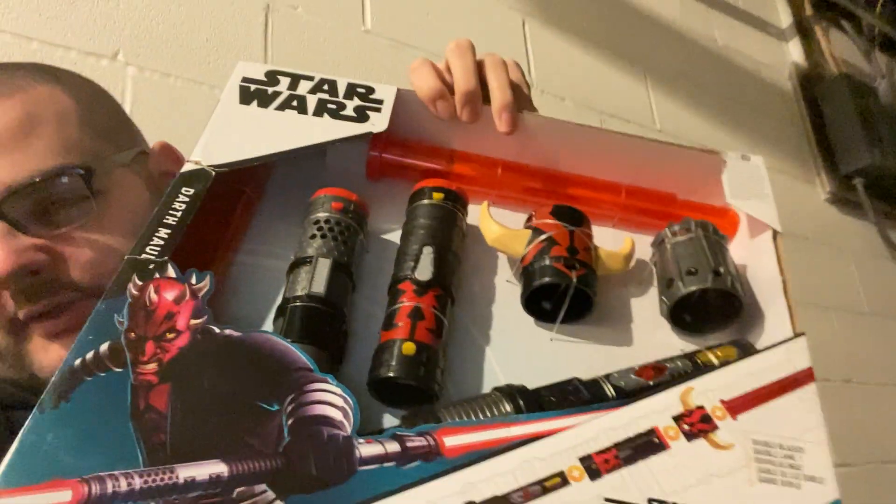Hello everybody, my name is Jaxx, I'm back and I have a special guest — my best friend. We're going to be reviewing the Darth Maul double electronic lightsaber.